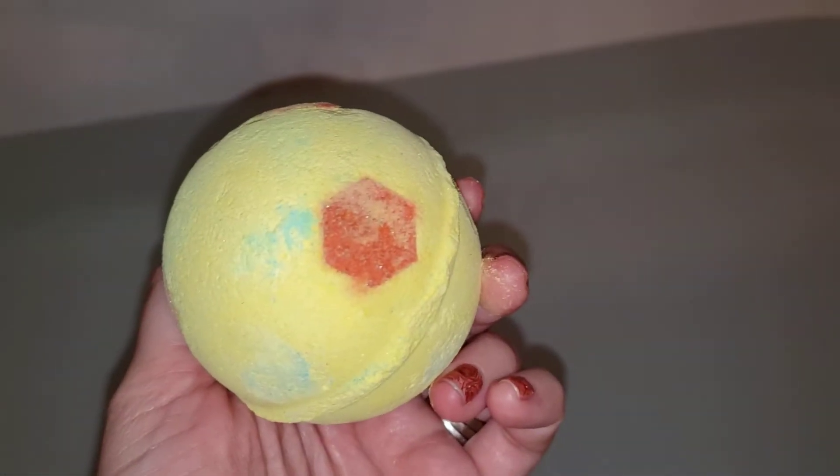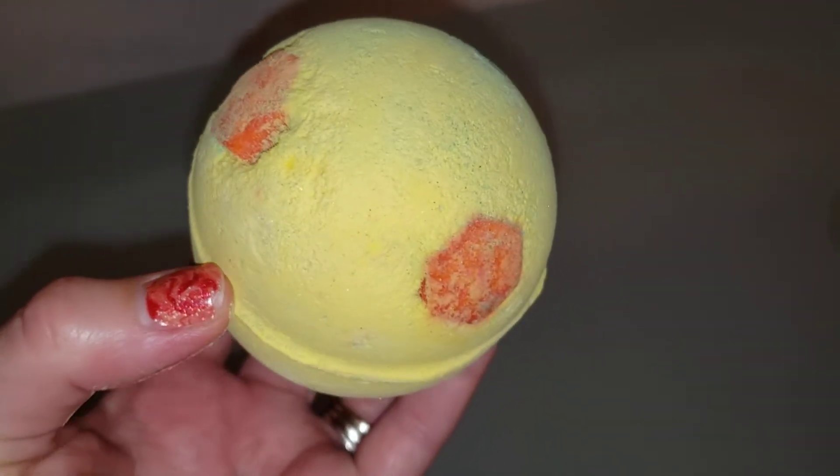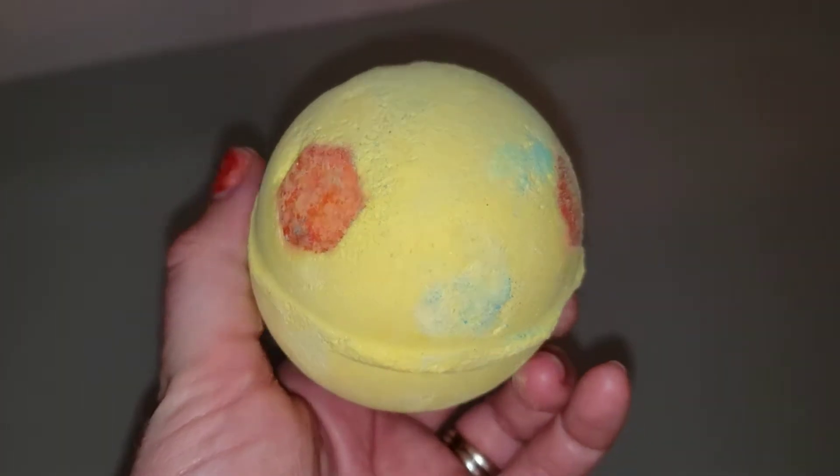Hey everyone! Welcome back to my channel. I'm here for another Lush demo with you guys. Today we're going to be demoing the Honey I Wash the Kids bath bomb. This is one of my favorite scents ever from Lush.